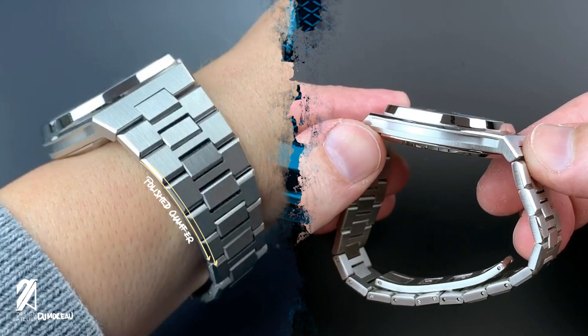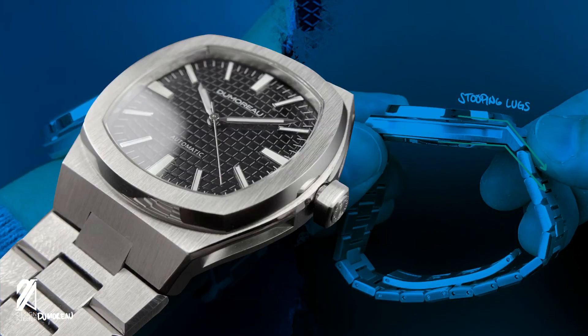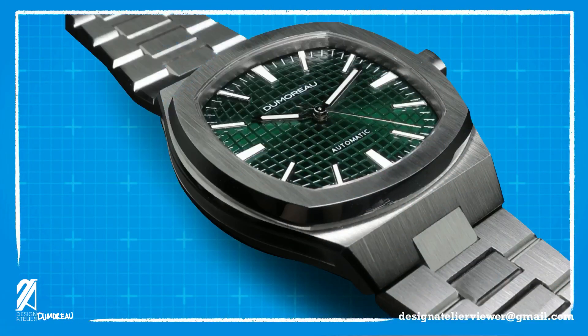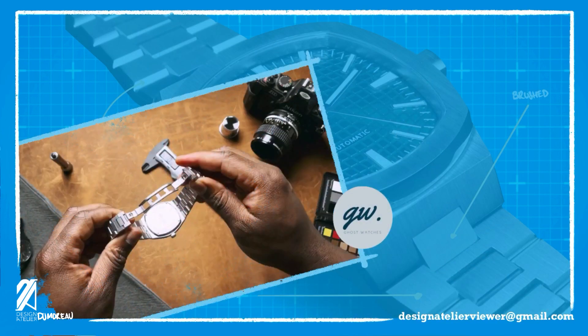At the edges of the case are the swooping lug facets that carry the integrated bracelet. As for the surface area, these facets far eclipse those of the Royal Oak's, giving it a far more aggressive shape that actually pairs well with the bezel sides. Going down to the bracelet, it delivers the same vertical brush finish found on the case, with both the H-links and middle links exhibiting the same texture. These are separated with polished chamfers in between that are so deep that they practically make the links more trapezoidal than the conventional rectangle. It's pretty apparent by now that slimness is the focus of this timepiece, and all the lines and shapes on this bracelet are obedient to that mantra.